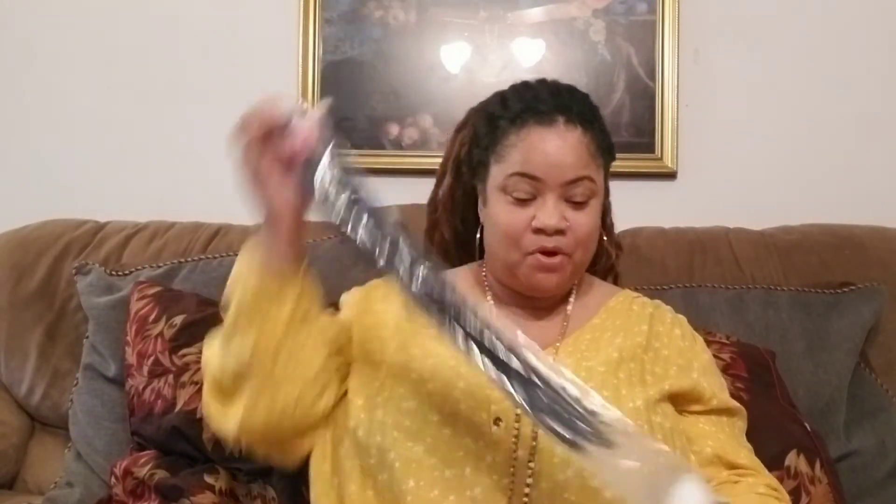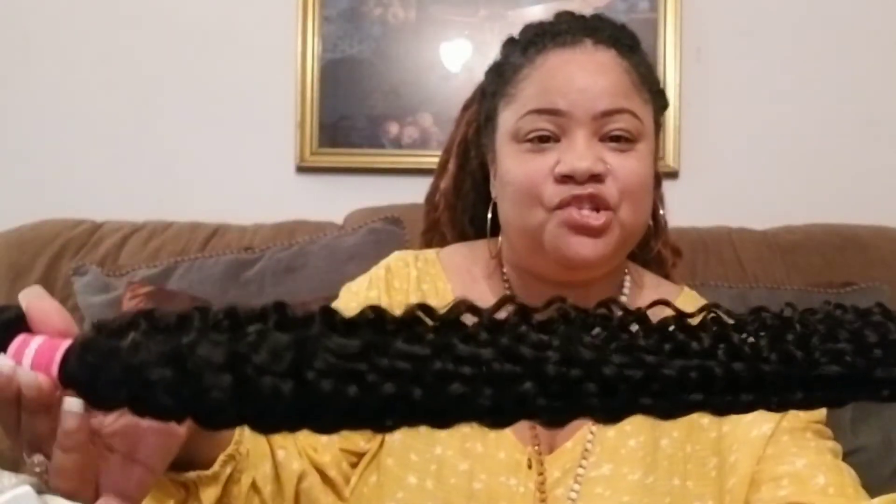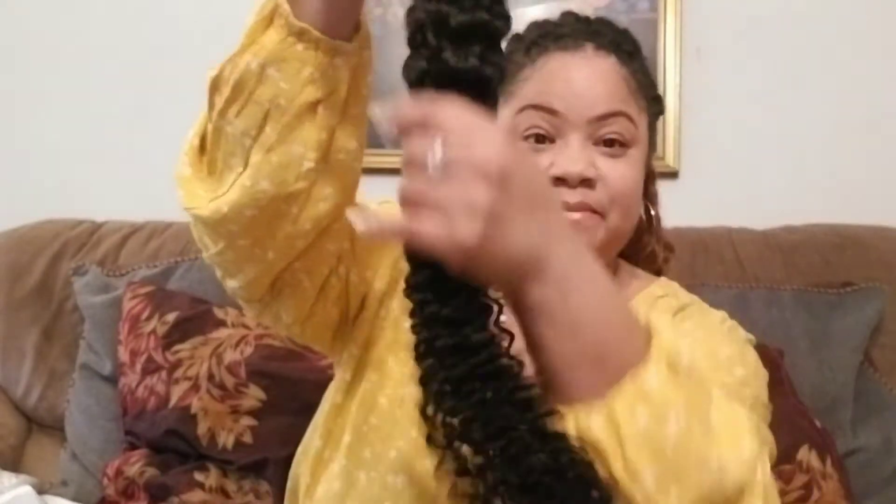I also ordered a closure — the size is a 4x4 and the length is about an 18. So this is the deep curly hair that I ordered. Let me take it out for you so you can have a better look, and I'm going to bring it in pretty close so you can take a look at the curl pattern and the stretch.